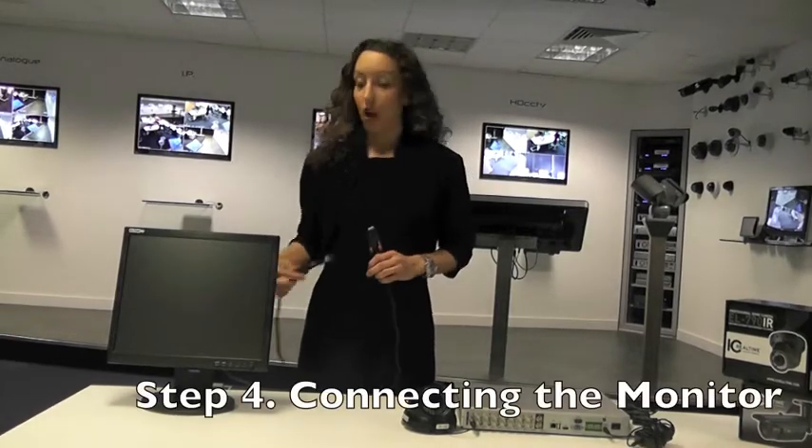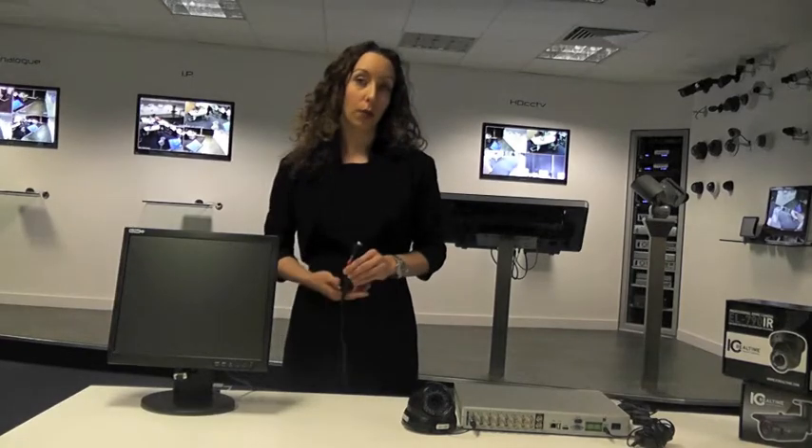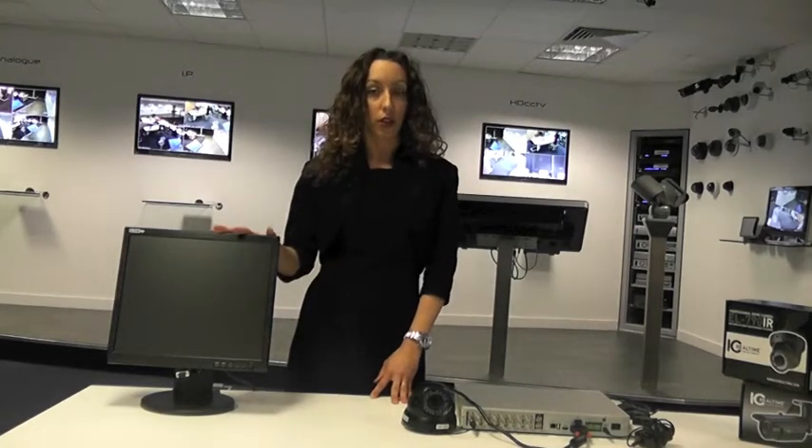I will now connect our monitor to our DVR using a VGA lead. All of our systems have BNC, VGA or HDMI outputs. This will allow you to view your system using a CCTV monitor, a computer monitor, or even your television.